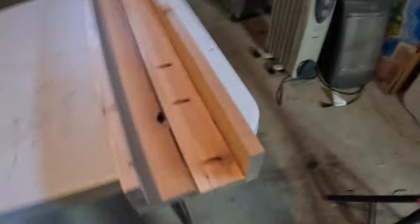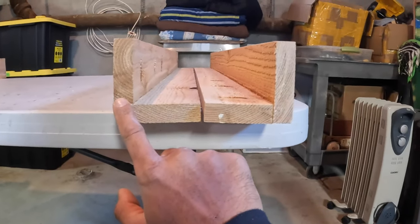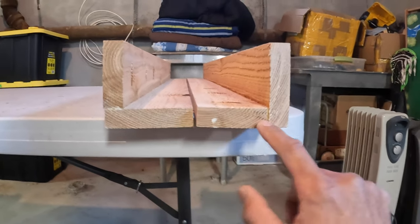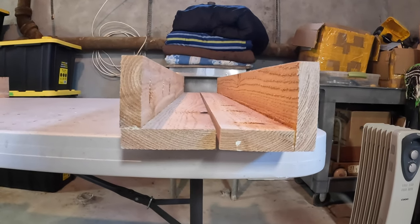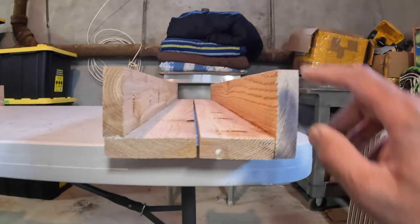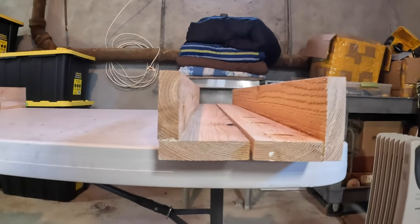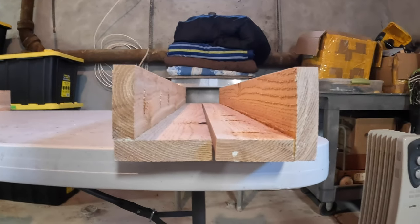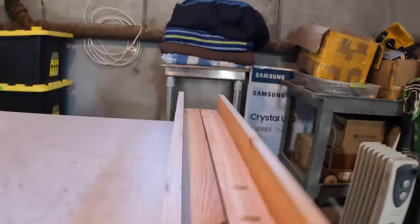One thing I didn't pay attention to was the orientation of these pieces. If you look at this, this side is shorter and this side is longer. I'm not sure I should have paid attention to the orientation, but it was so cold I was just powering through it. The difference from here to here is an inch and an inch and three quarters, and from here to here is an inch and seven eighths. I don't think it's going to make much of a visual difference.